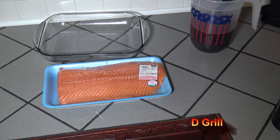It's Carnell with D-Grill. Going to be brining and smoking a salmon slow and low on the Green Mountain Grills Daniel Boone pellet smoker.